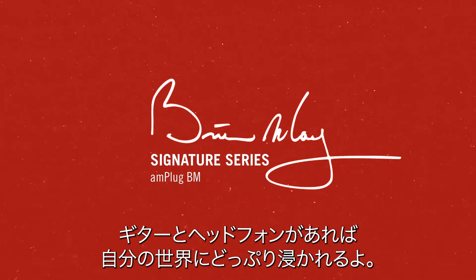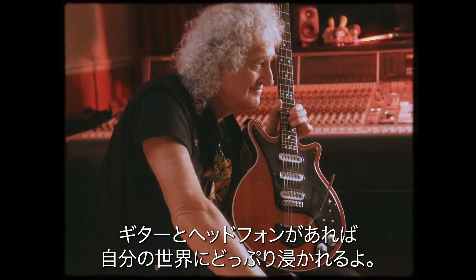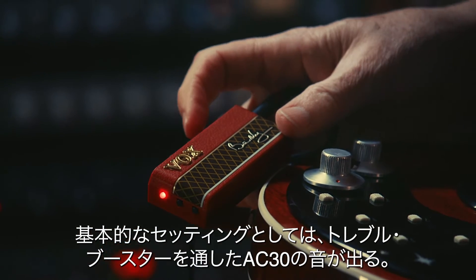It works as a headphone amp — just you and the guitar and your headphones, just you and your own world. The basic setting on this gives you the equivalent of plugging into an AC30 through a treble booster.